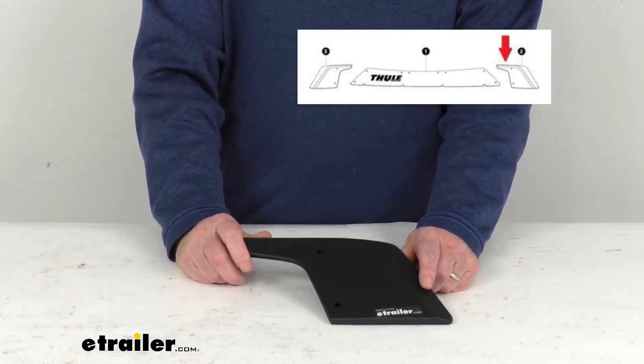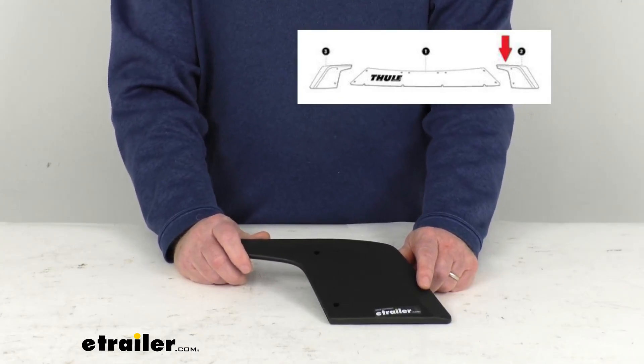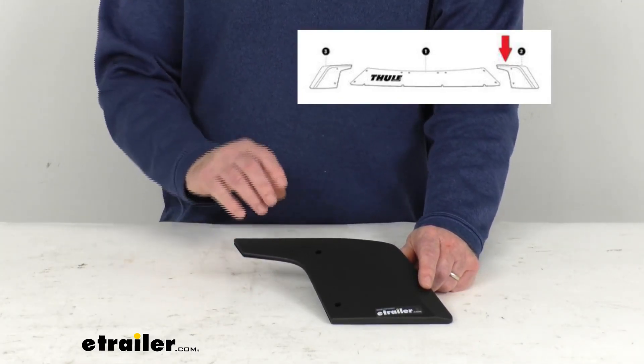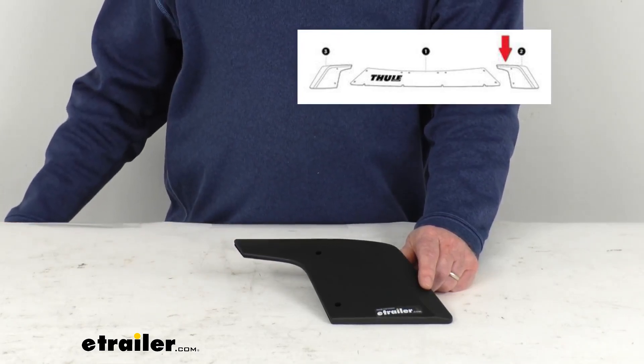They do also sell the passenger side wing separately. That's part number Th47DW, and it's listed on this product page as a related product.